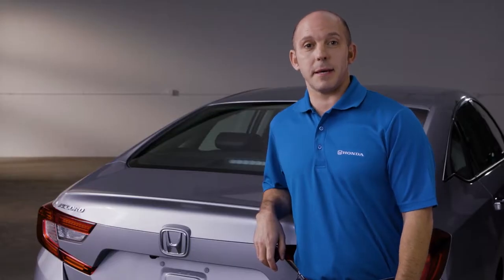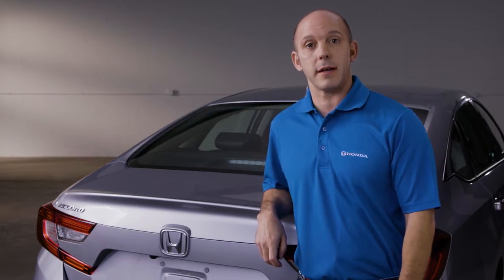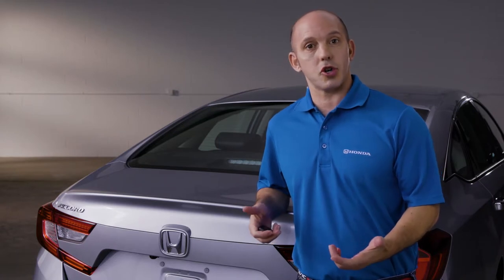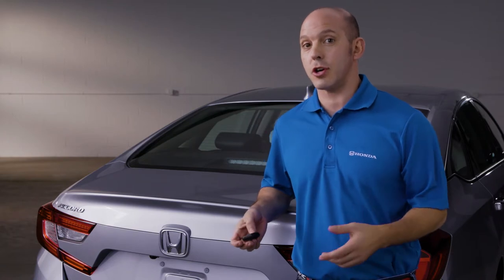I'm Honda Pro Jason and this is a tip and trick on how to access the trunk in the new Honda Accord if your battery goes dead. So if your battery goes dead in the vehicle and you need to access the trunk to get your jumper cables or your jumper box, how do you do it since most of the access is electronic? Let me show you.